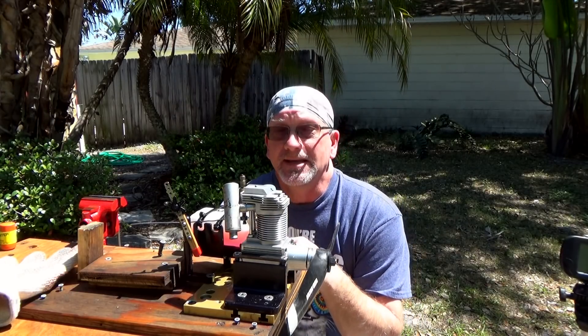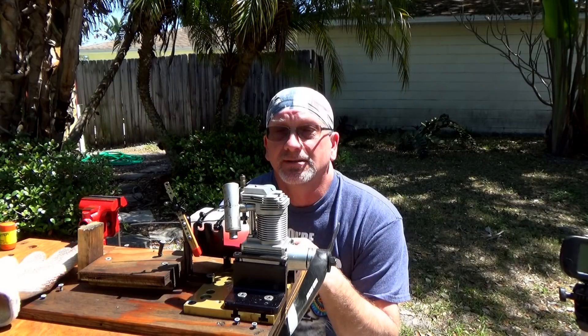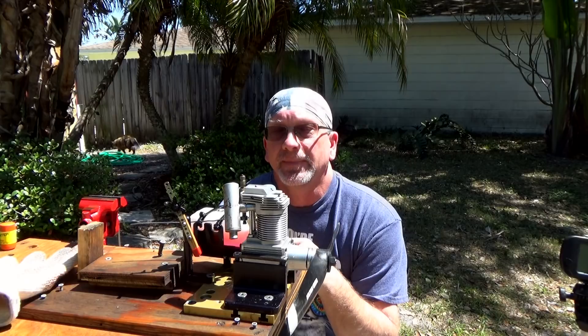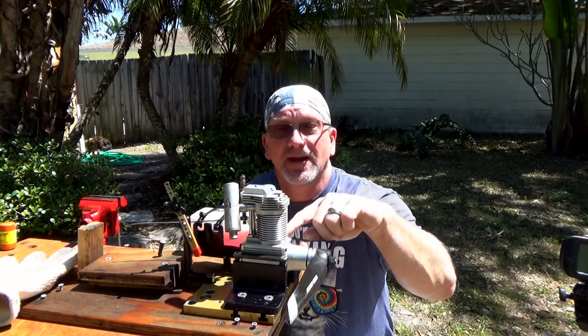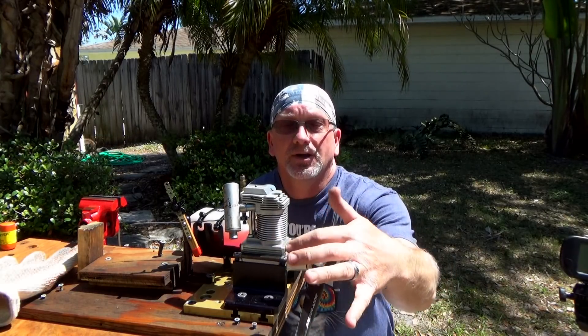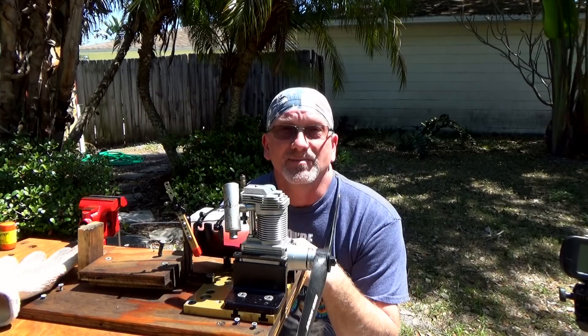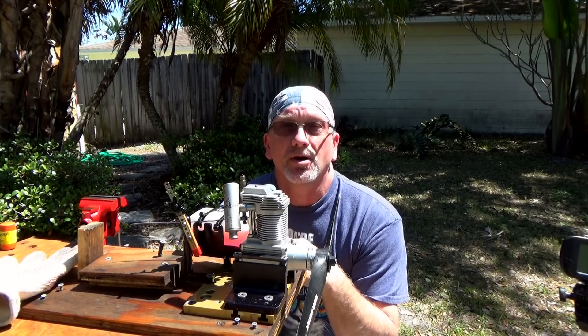I did get an email from John at ACG Laser Engines late last week. He actually found a crankcase that's not all marred up — it has the BA threads — and he was going to throw it away, but he contacted me and asked if I was interested in it and any other parts of this engine.